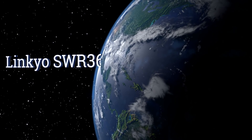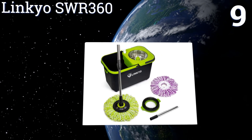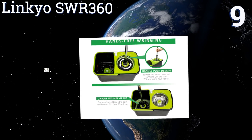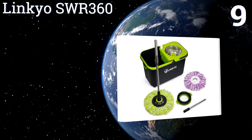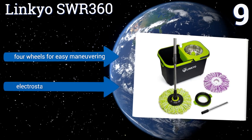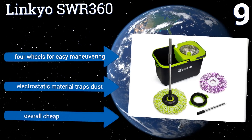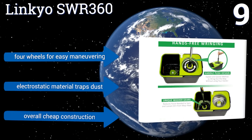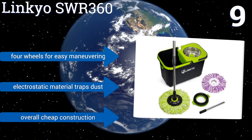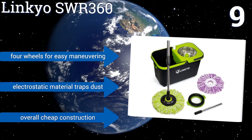At number 9, the Linkeo SWR360 includes two microfiber heads and comes in a stylish bright green and black design that makes cleaning your floors feel a little less like a chore. Its bucket features a geared system for quick and efficient wringing. It also has four wheels for easy maneuvering, and the mop head's electrostatic material traps dust. But it is overall a cheap construction.